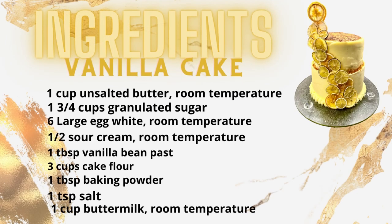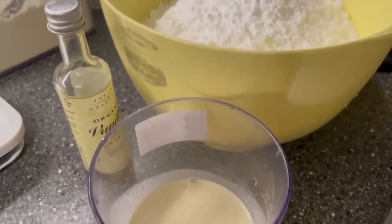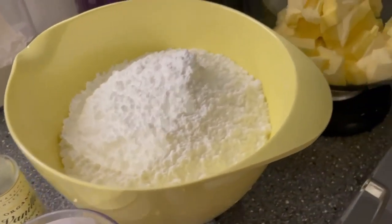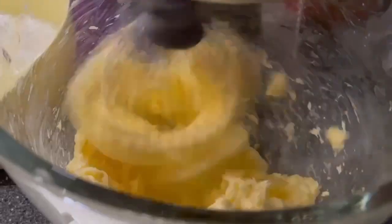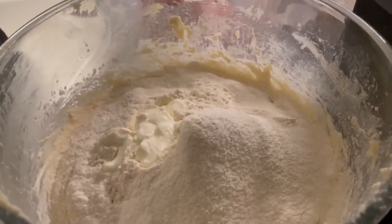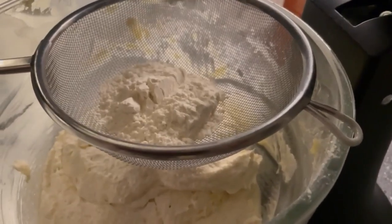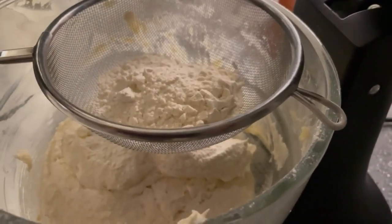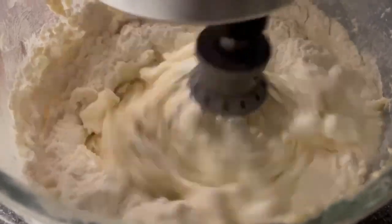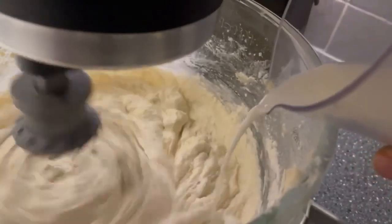First of all I'm measuring up the flour, getting it ready. Here are some of the ingredients we're going to use. Then butter and sugar — mix it well. Adding both the flour and some sour cream; sour cream actually makes the cake extra moist, that's the tip. Then more flour — whisk it well, that's important between every addition. Then the egg whites and milk. As you can see it's starting to get really fluffy.